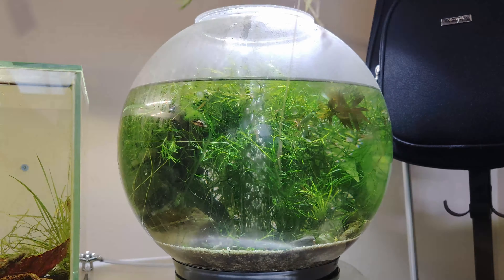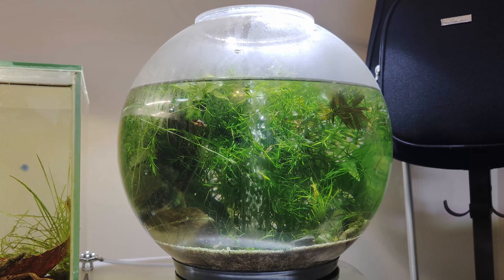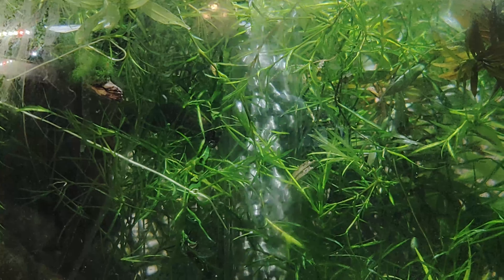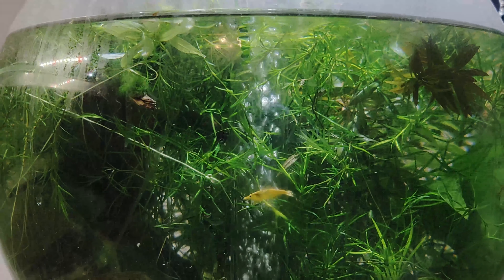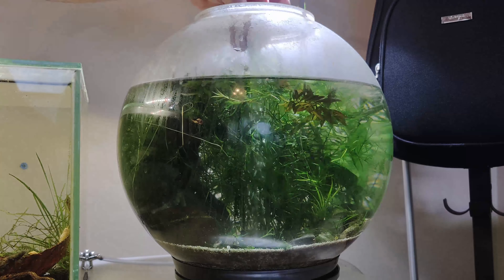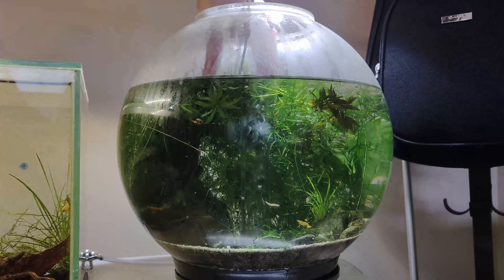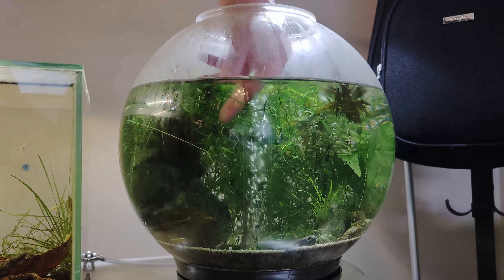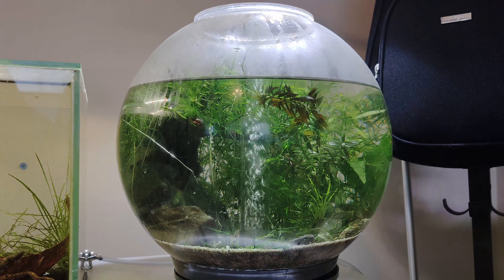By the way, this tank had a couple of clown killifish in it — we removed those about a year ago. It was only last month that we saw two baby clown killifish hatching. While removing the guppy grass we make sure to remove any unwanted algae and leftover plants.